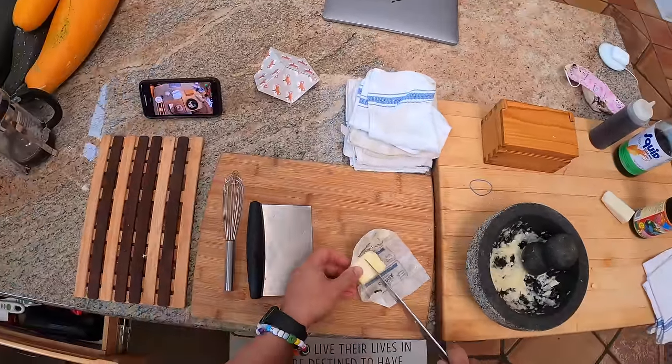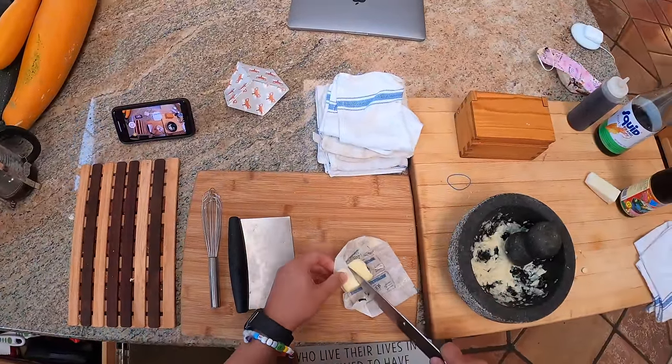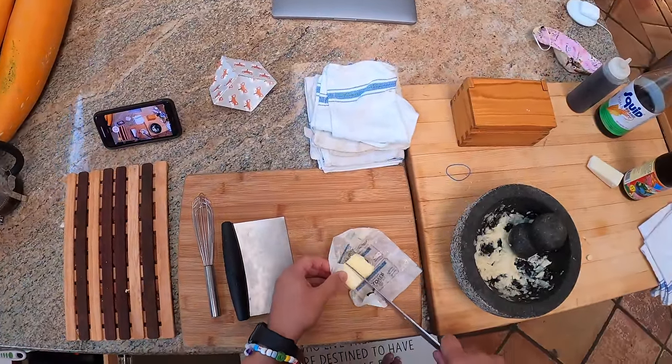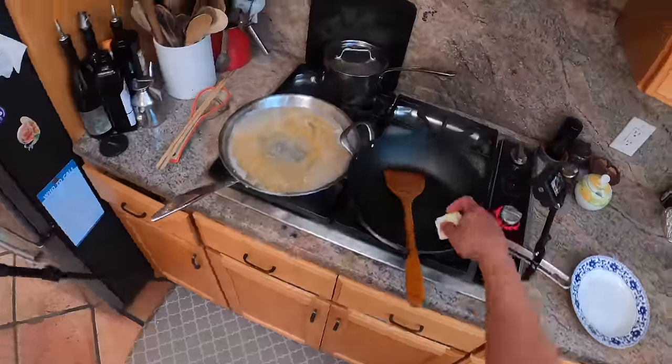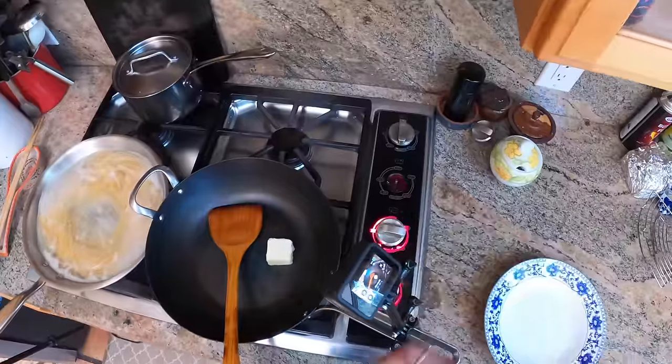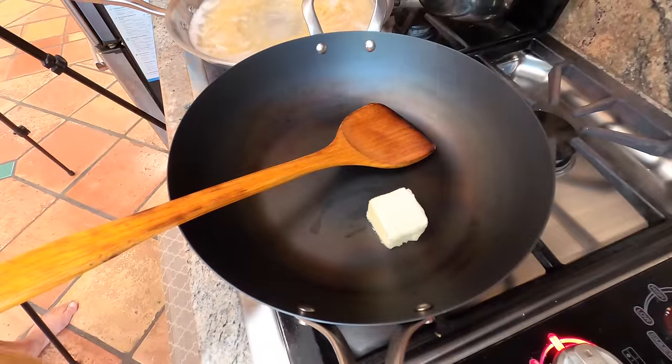For each quarter pound of pasta, we're going to do about one and a half tablespoons of butter. This is a super fusion-y dish, you'll see. I'm going to get that going in this wok I've got here.